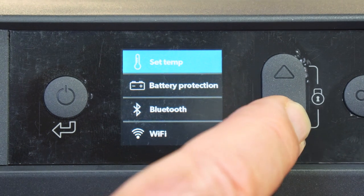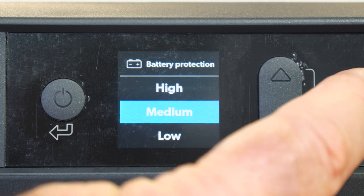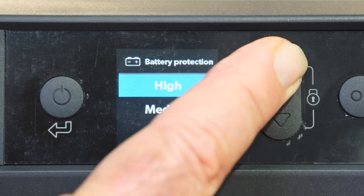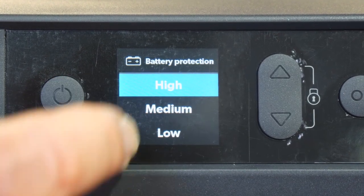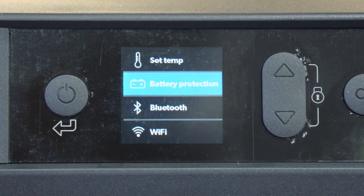One of the other things I want to show you is the battery protection. Going down to the battery protection symbol — you can see you've got low, medium, and high. I can move that to low, to medium, or high, which means low, medium, or high protection. Click okay and that's what the fridge is now set to.